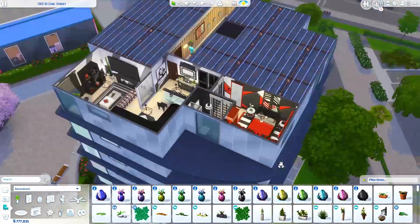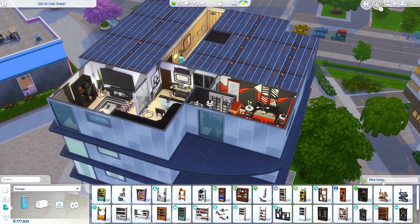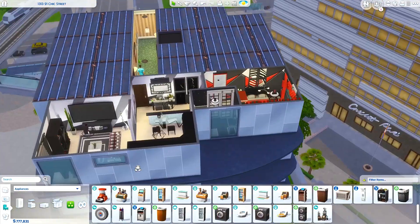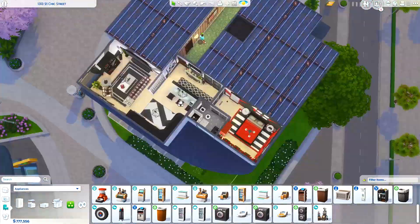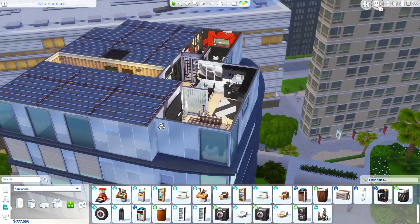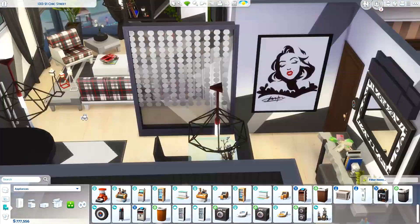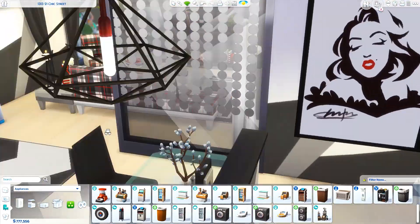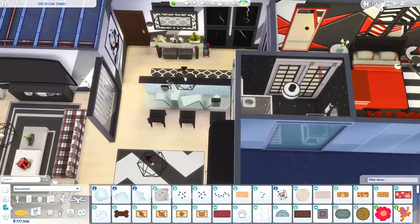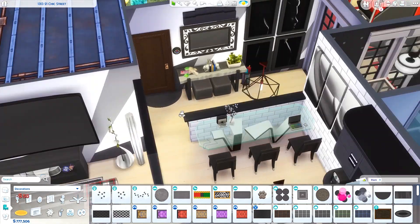By the entry I've got a table from the Fitness Stuff pack, the Marilyn Monroe picture from Vintage Glamour Stuff, and the mirror mounted over the entry table is from Get Famous. Lots of different packs, but mainly sticking with super modern designs in a red, black, and white combination. There I am discovering all the different swatches for that room divider that I didn't realize existed — that just happens sometimes, but it all worked out in the end.